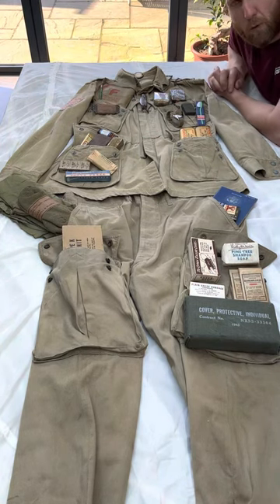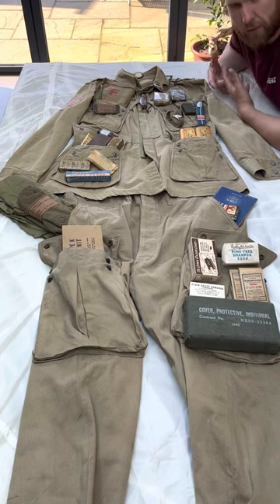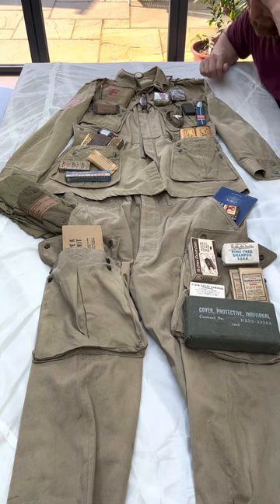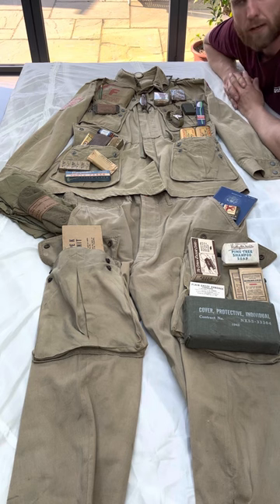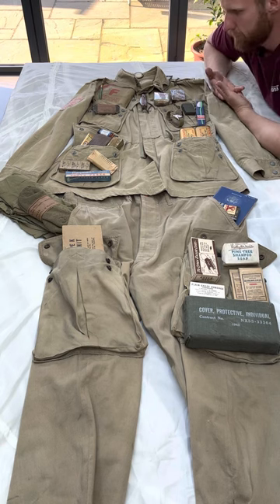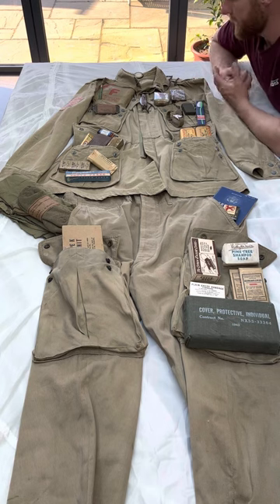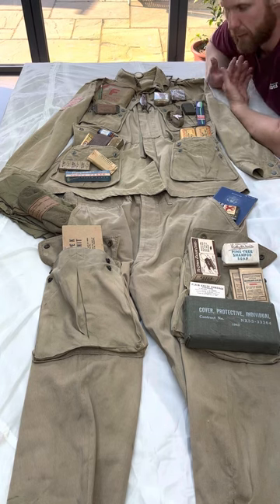Hi everyone, welcome back to my channel World War 2 Airborne Collector. Apologies if you can't see me that much in the video, but I'm just trying to get as much as possible in field of view. This is kind of a baseline of what a paratrooper would have carried in his pockets during World War 2. This is my original M42 jump jacket and jump trousers, and I'm going to give you a bit of a guide of what they would have carried in their pockets.